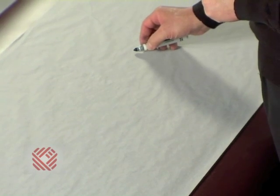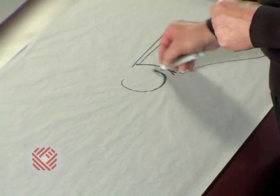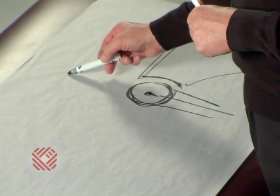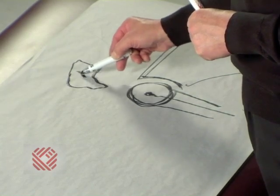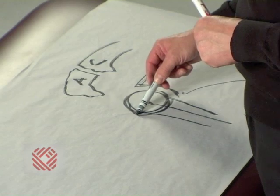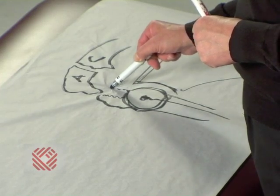If we look at our right shoulder again: the shoulder blade, arm, socket, and ball. We can see the bone spurs that are in bone A and the bone spurs in bone C, and finally the rotator cuff tendon that's inflamed and torn with some separation.